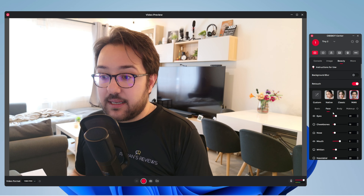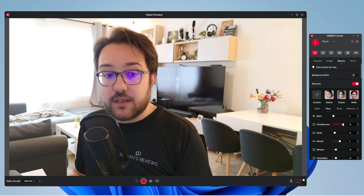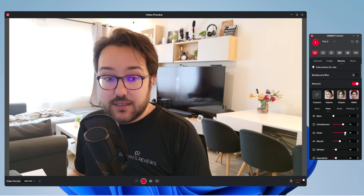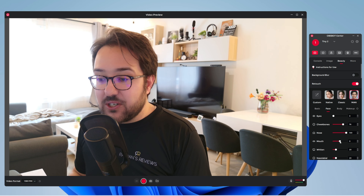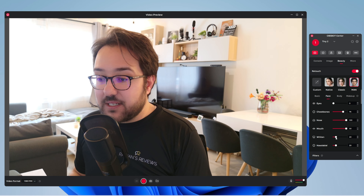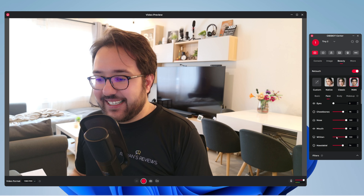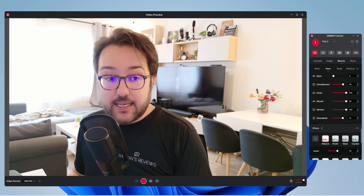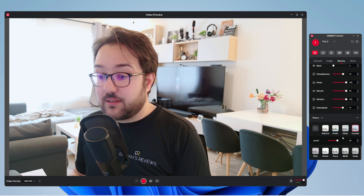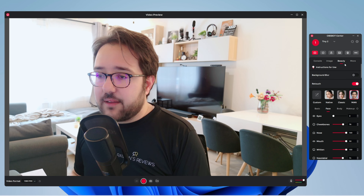There's a lot of things you can play with — look at my nose, it has become much smaller. So a lot of different filters — white balance, teeth whitening. It does work. There are a few preset filter options of course: nature, fresh, clear, crystal, and so on. So there are a lot of different options you can play with if you want to.